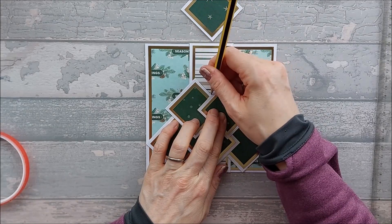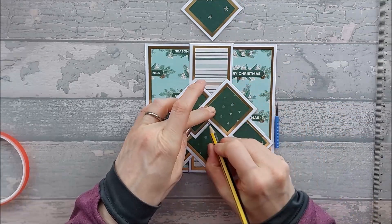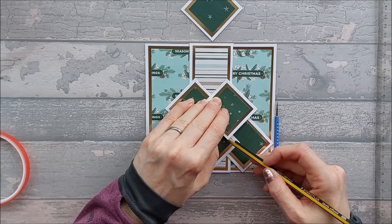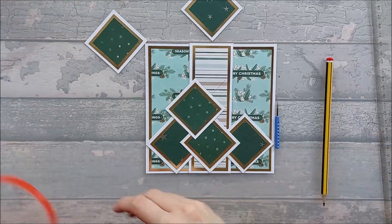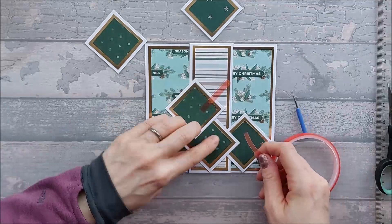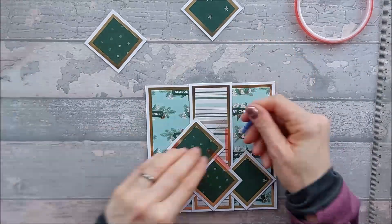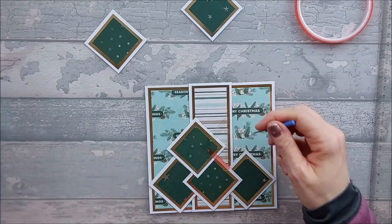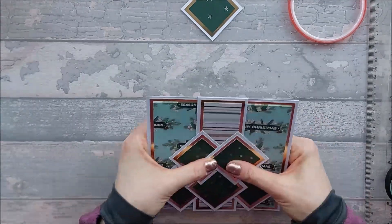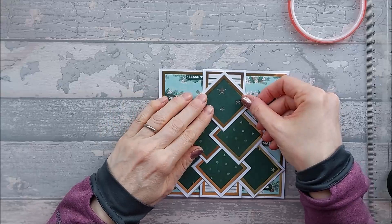Then we're just going to cut down — you can use a trimmer if you've got a sharp one, or just use a craft knife and a metal rule. We're going to go down and cut from that centre line down to the bottom mark, marrying up those two marks — like that — and the same on this side. Then turn the card around and cut down the centre line, just taking off the top finger and the bottom finger.